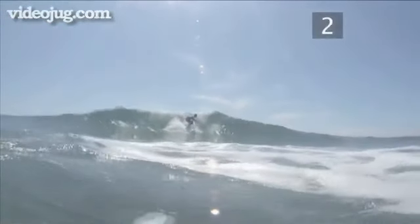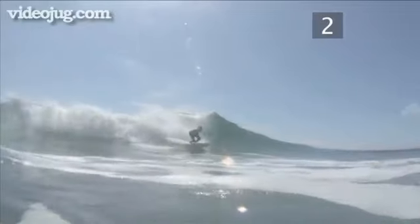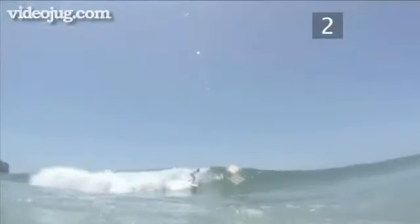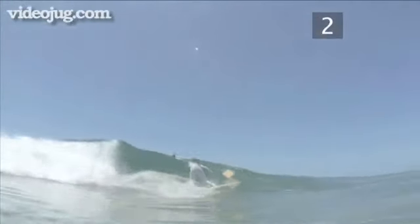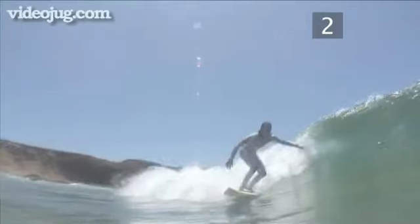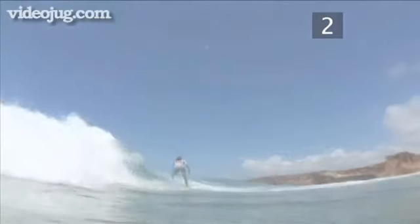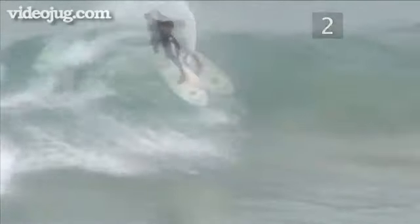Step 2. The crucial aspect of a good bottom turn is being able to shift your body weight correctly. Start by adopting the standard surfing stance — upright with your knees bent. Now adjust your position so that most of your weight is on your back leg, and make sure your back leg is a little more bent than the front leg. Turn your upper body, arms and shoulders, swinging them in the direction you intend to travel. This should feel like a natural body movement.